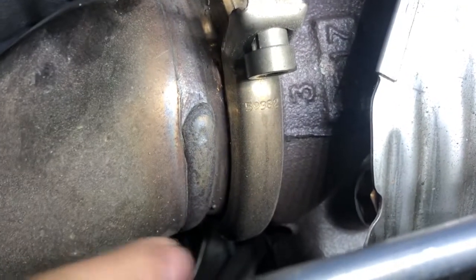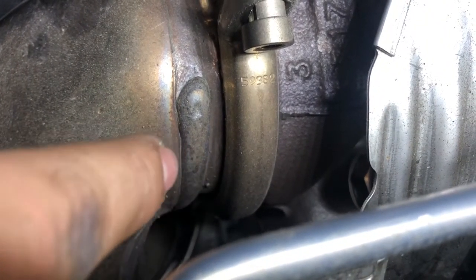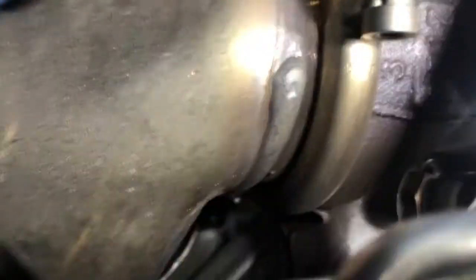For the downpipe, right around here where my hand is, there's a bracket. On the front right there is a 13mm bolt. You can take it out from under, but it's easier to take it out from up here — all you need is an extension and the ratchet fits right through here. That's where the bolt is on this bracket. Take that one out.